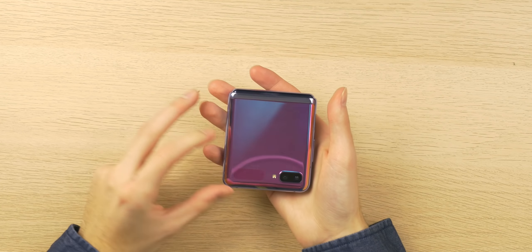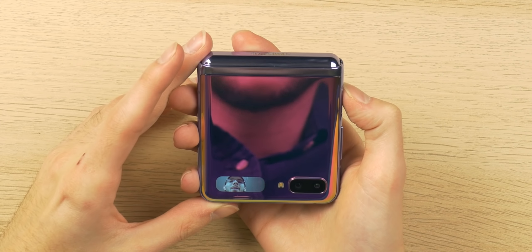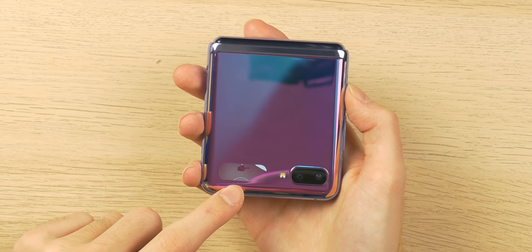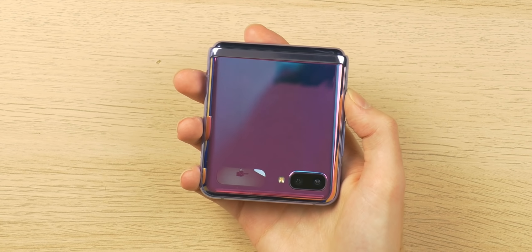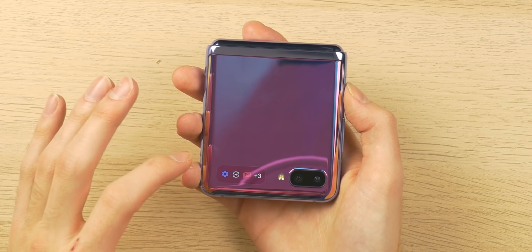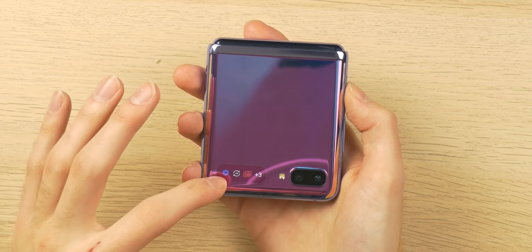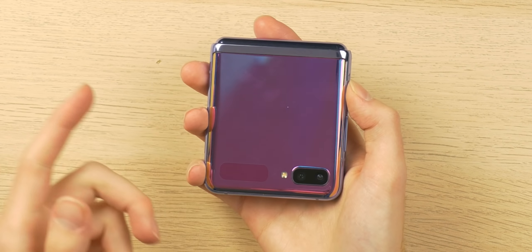Folding it back, it immediately returns to being a normal smartphone. The next thing I want to look at is the tiny display on the front, which displays the time and acts as a little viewfinder if you want to use the rear cameras. You can see my hand waving across it — it's a very small display, serving a similar purpose to the Razr's cover display, except you can't see full-size notifications. You can see the time, basic notification icons, battery, date, and a viewfinder for the rear cameras.